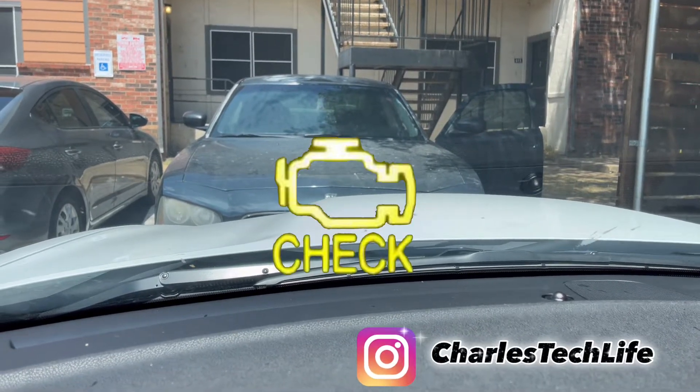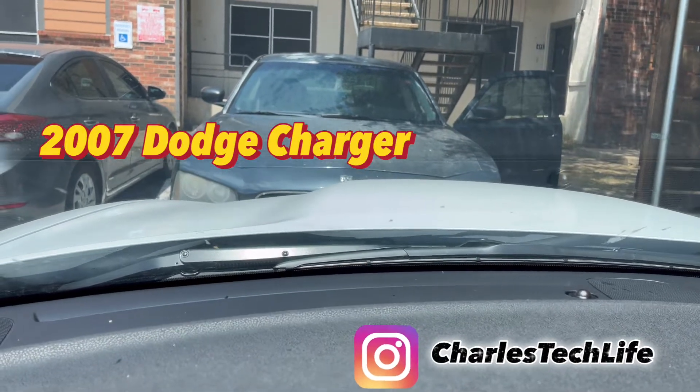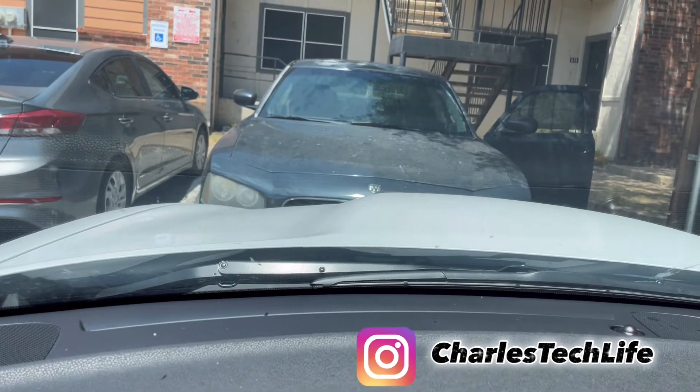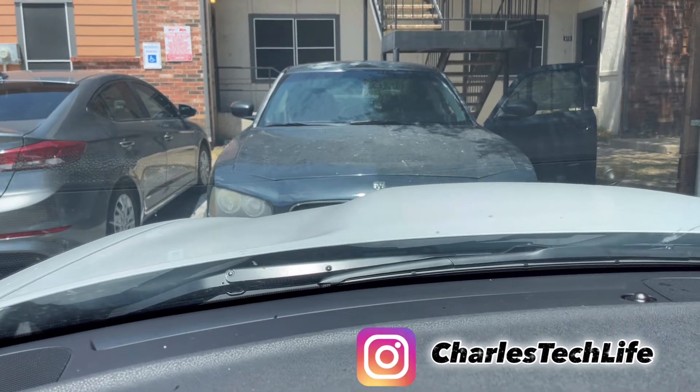What's up guys, today we got a check engine light on a Dodge Charger. I'll find out the year model here in just a second, about to read the codes, figure out what's wrong with it, and go from there.